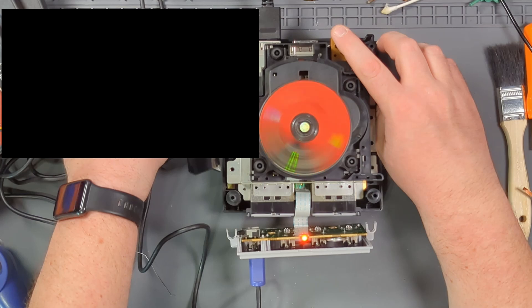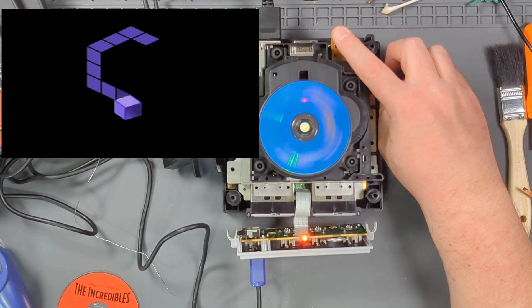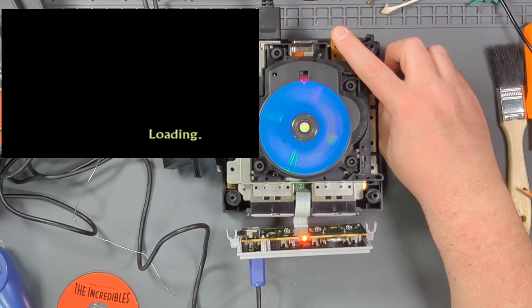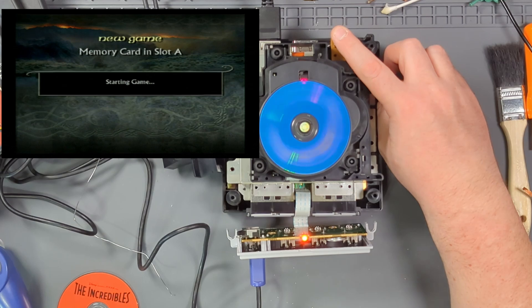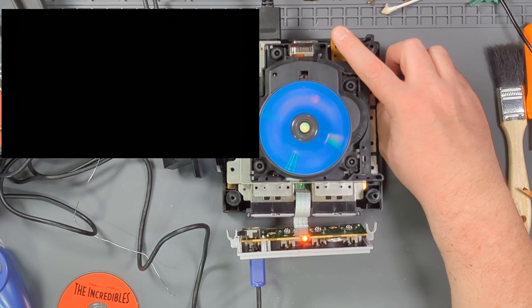Let's try my other test discs. There we go — Lord of the Rings. Boots right up. Excellent. And these games are really scratched, so if this is working, it's going to read pretty much anything, especially brand new looking games.